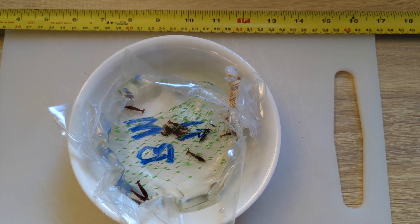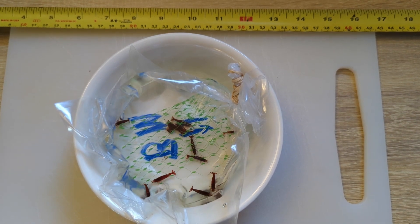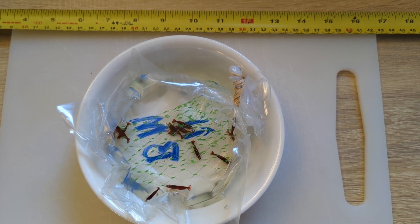These Bloody Mary shrimp have just come in and we're going to need to drip acclimatize them to get them used to the water conditions in their new home, so I'll show you how to do that.